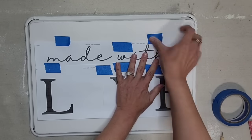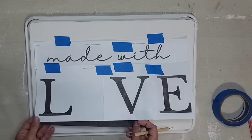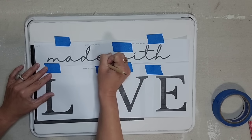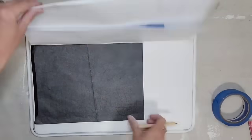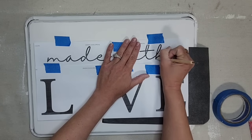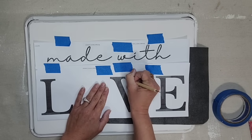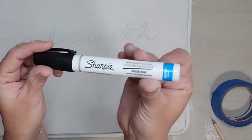I want to create a sign out of this baking pan. On my computer I typed out the words and printed them out on regular computer paper, then taped my pieces together. I'm using painter's tape to attach it to my piece — you want to make sure you use painter's tape because any other tape may pull up the paint. Under my paper I just have carbon paper, which came with a little tool, so I'm using that to outline all the letters and transfer them onto my baking pan.